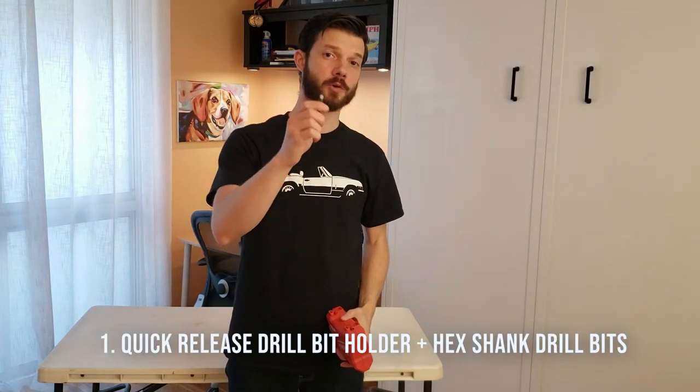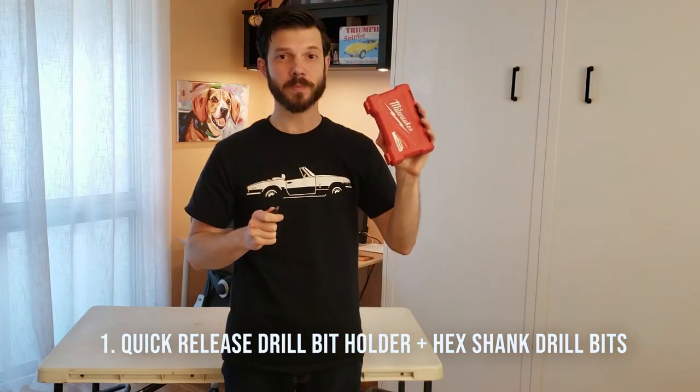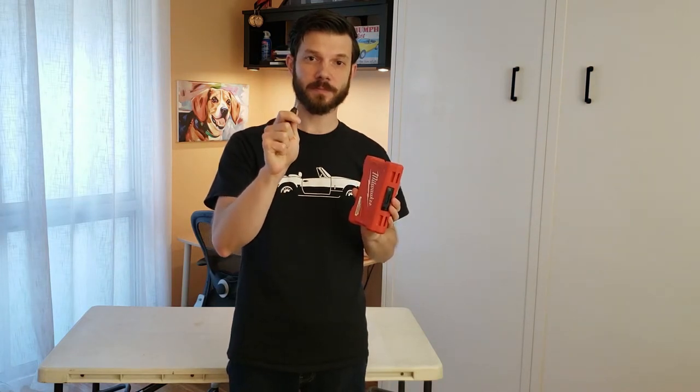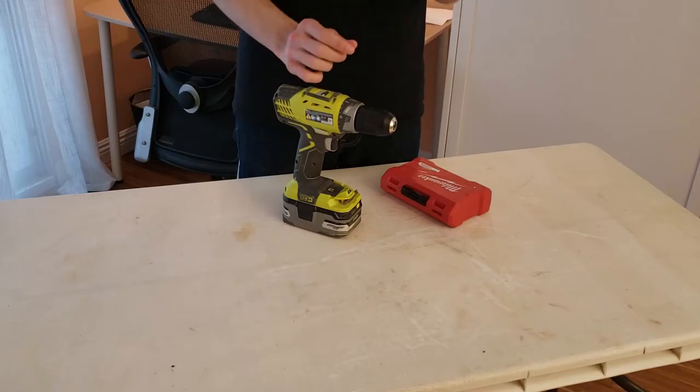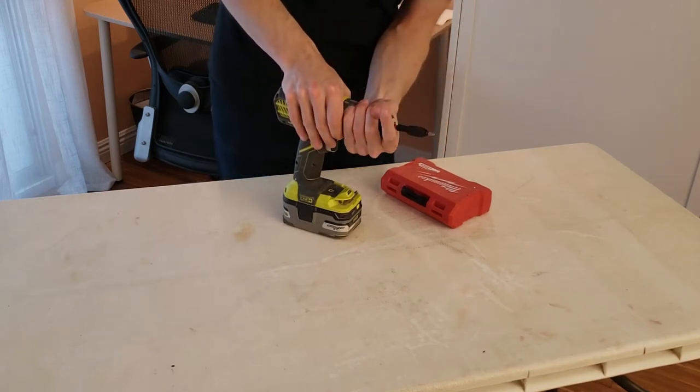Number one is a combo: a quick release drill bit holder and a set of hex shank drill bits. You do not need to go out and buy an impact driver and a drill. This makes it very easy to switch between your driver bit and your drill bit, so your quick release attachment is going to stay in your drill at all times.